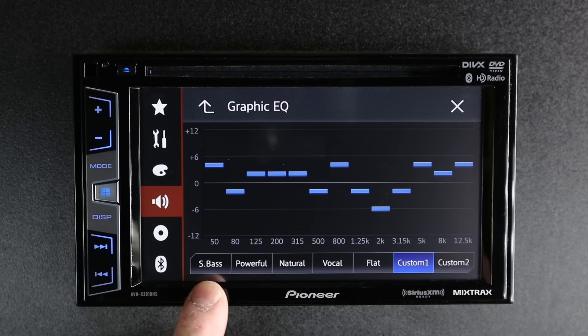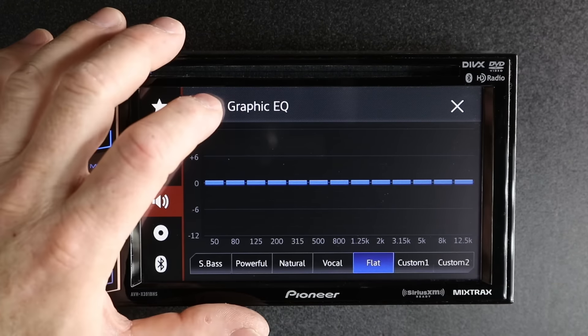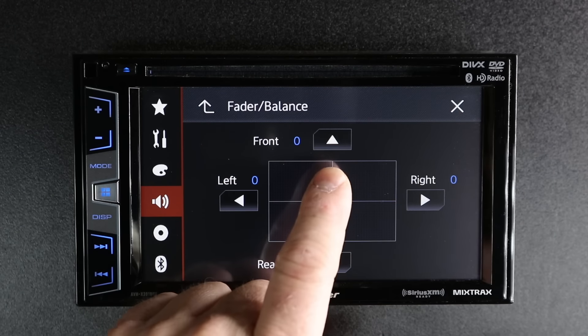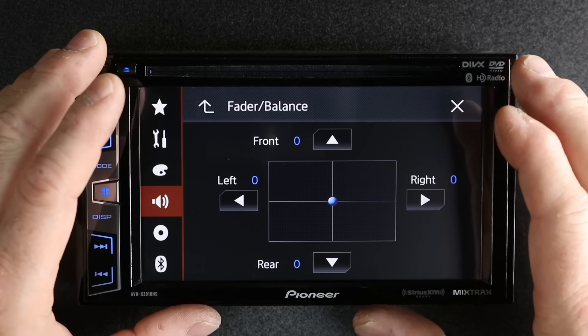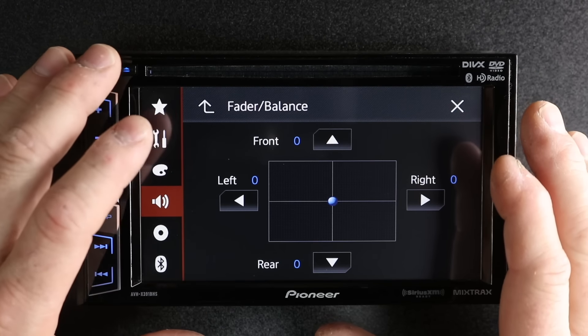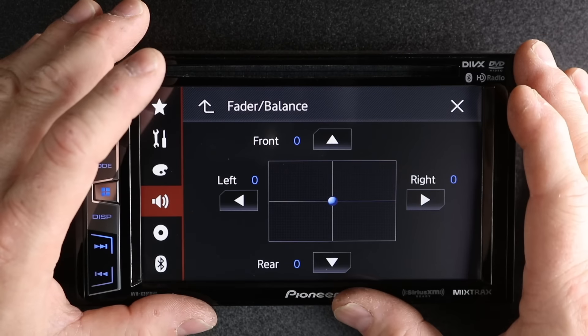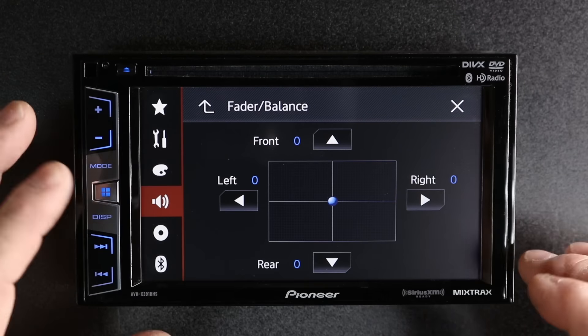In the EQ, you still have five presets as well as two customs. Now when we select fader, you have fader and balance. This is a big tell on whether or not it's in network mode. A lot of people accidentally will put it in network mode and then they'll be like, I don't get any Bluetooth sound, because they didn't hook up their rear speakers. So it happens.